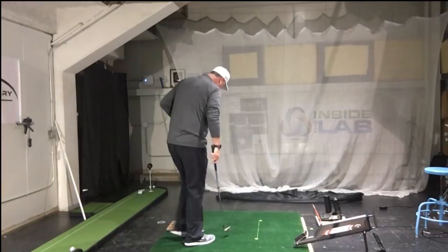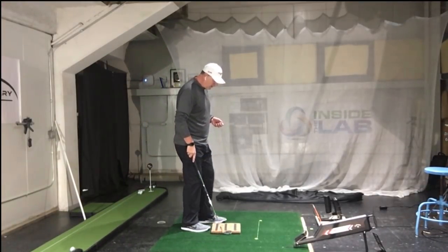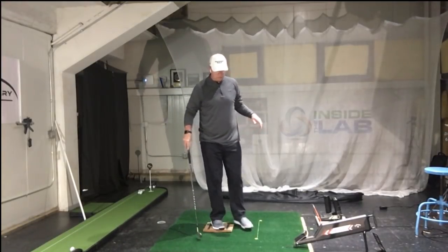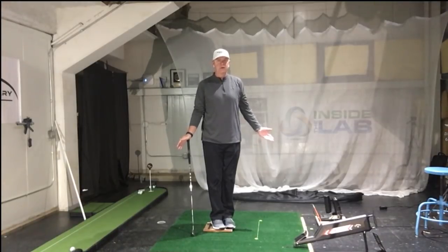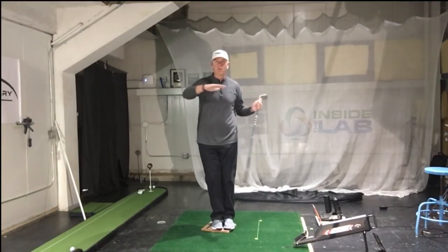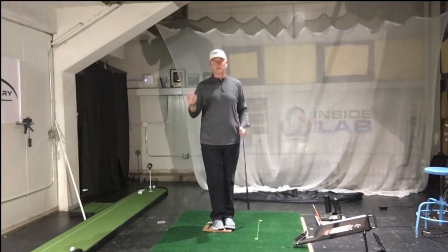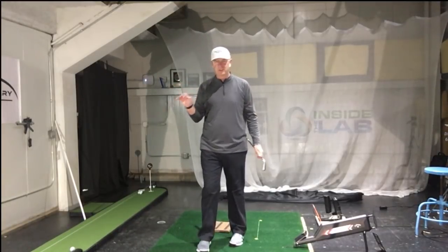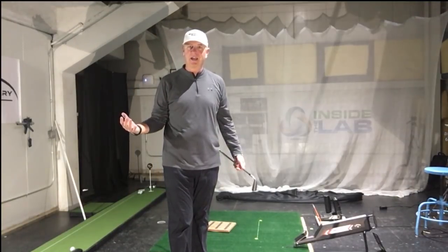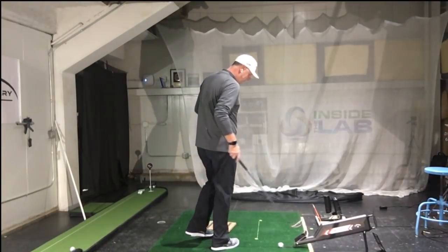If I take ground reaction force away — but we're not talking about vertical ground reaction force away, because guess what, I still weigh 255 pounds — now I've taken away parallel ground reaction force, which in this case is friction. So if I take friction away, now a lot of things change. But my vertical ground reaction force is still the same.